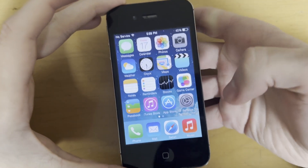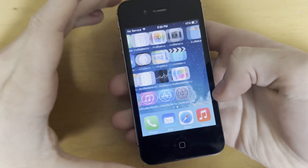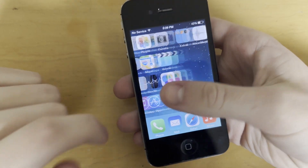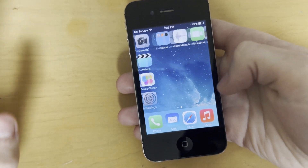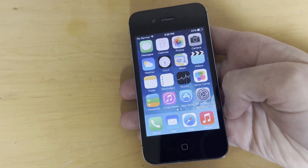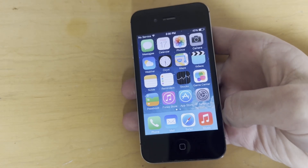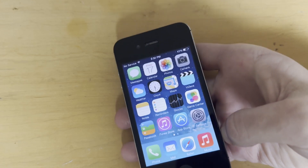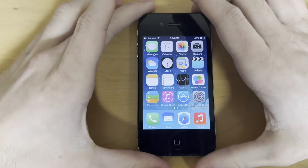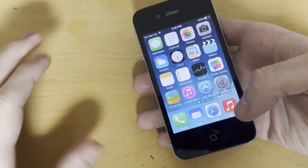The device I'll be demoing with is a 16GB CDMA iPhone 4. I just restored this device in iTunes. Jailbreaking will usually work on a device that hasn't been restored recently with a ton of stuff on it, but if you run into problems with a very old install that hasn't been wiped in a long time, my first recommendation is always to back up your data, plug it into iTunes, and restore it clean — not through the Settings app — and then try again. Always back up your data just to be sure.